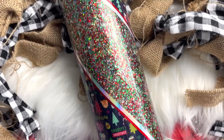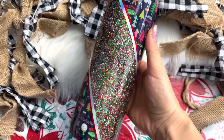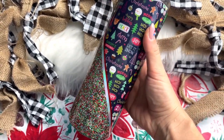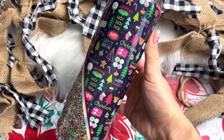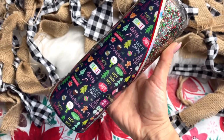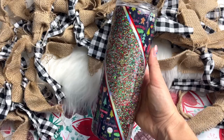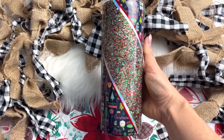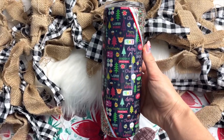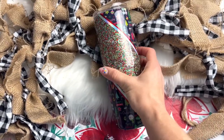Once that was all cured, this cup is all finished! I hope that you guys enjoyed the tutorial — I certainly enjoyed making this cup and I really love how it turned out. If you liked the video, make sure you give it a thumbs up. Make sure you are subscribed to our channel so you don't miss any upcoming videos, and let me know what you think of this design in the comments. There's only a couple more days of our 12 Days of Christmas video series — I can't believe it's almost over. I've had so much fun doing this and I can't wait to see you guys tomorrow. Love you, bye!